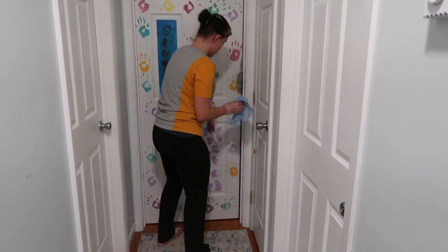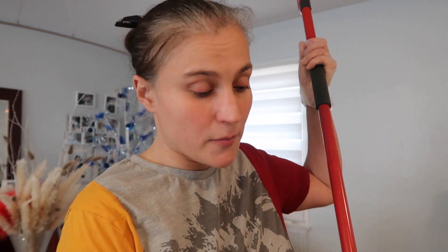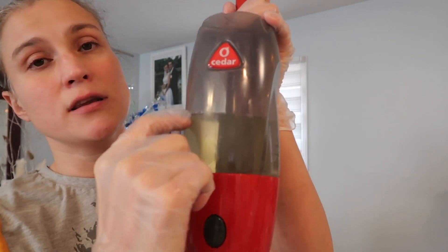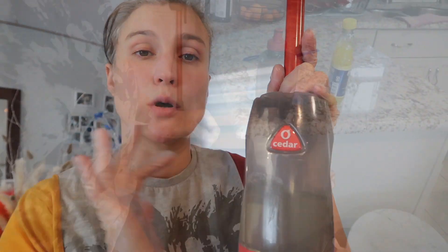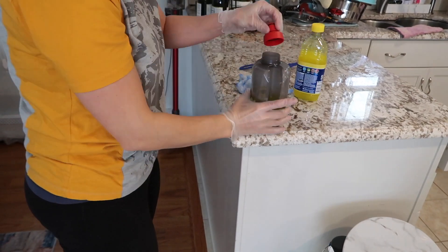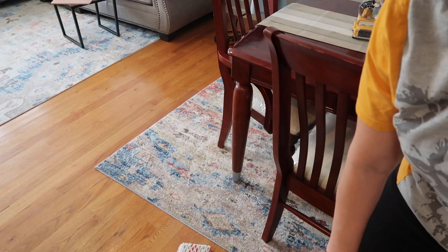Just wipe off your door knobs. After you've disinfected everything that is above floor level, you're going to get on to your floors. As I said, this is not cleaning — it is just disinfecting. I'm going to be using my O-Cedar mop with a little bit of water and a fairly liberal amount of Fabuloso, and I'm just going to start wiping and disinfecting my floors. Make sure you do your whole house, including your stairs.